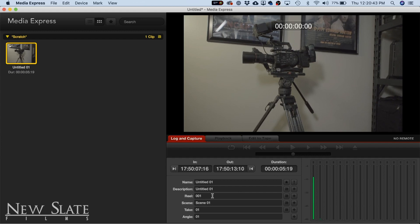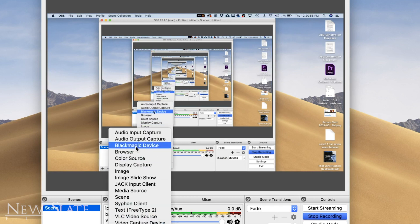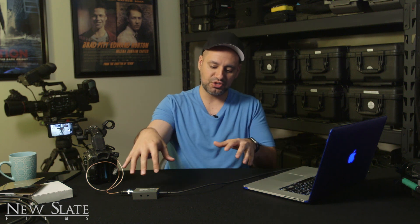Let me show you another way using OBS Studio. I'm actually using OBS Studio, which is free software, to record my screen right now. But if you press the plus sign in OBS, Blackmagic device will be one of your input options because I have it connected. If you choose that and name it, under Device you just press Ultra Studio, press OK, and you can see the camera feed right there. You can use OBS to record or to do a live stream as well. That's pretty much all there is to know about this device.